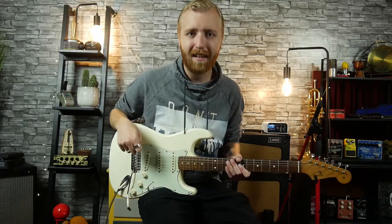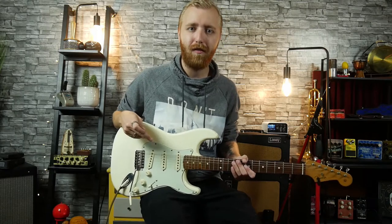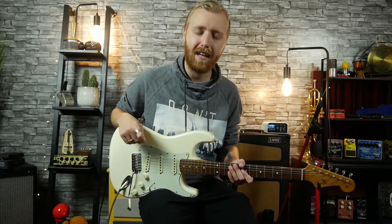All right, so back to the camera audio. That is what the LCT 440 Pure sounds like micing a cabinet.